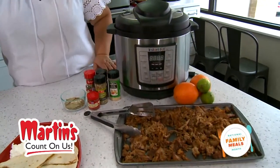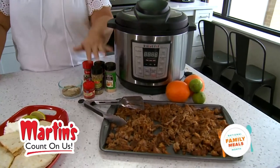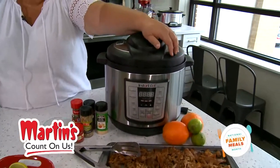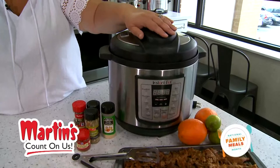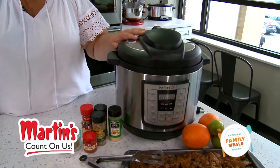All you need is a pork shoulder or pork butt. You're gonna cube it into about three-inch cubes, coat it in an array of spices, then put it in your crock-pot with orange juice, lime juice, and some chicken stock. Cook it in the crock-pot for eight hours, or in an instant pot for 80 minutes.